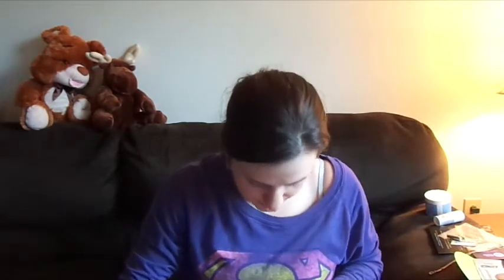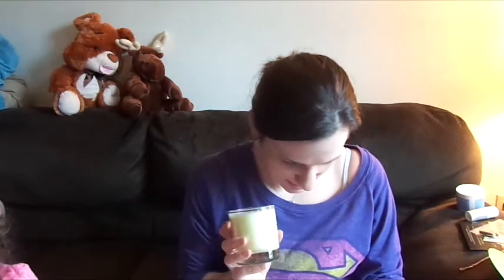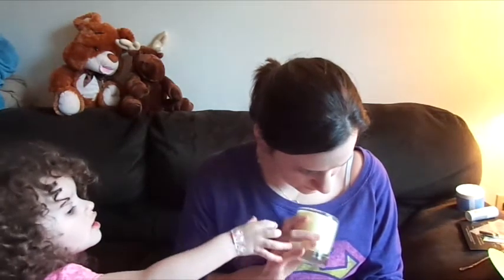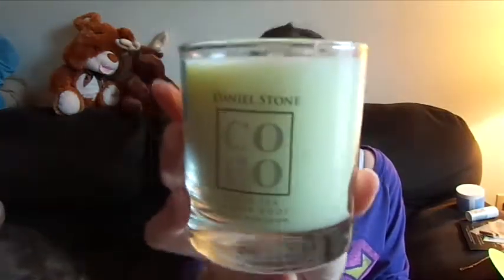Something smells — it smells good. I'm gonna guess it's this candle right here, and thank goodness it's not broken. It is the Daniel Stone Cocoa White Tea Ginger Root Coconut Body Candle. It says 'Clean Burning Coconut Wax.' This candle is worth $42. I like candles, but I'm particularly biased towards diamond candles because you get a free ring, and they only cost about $25.